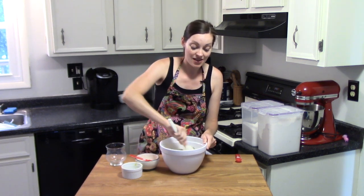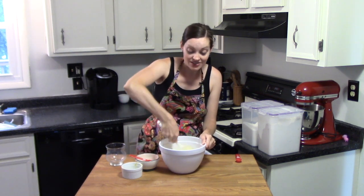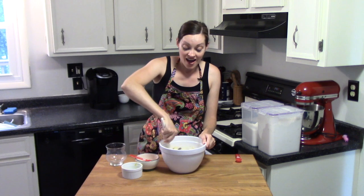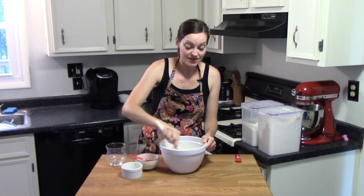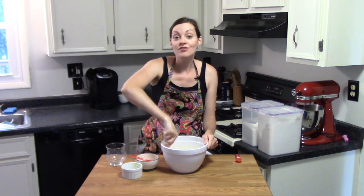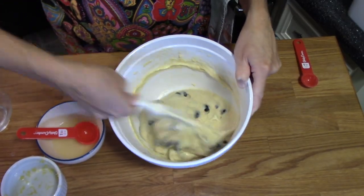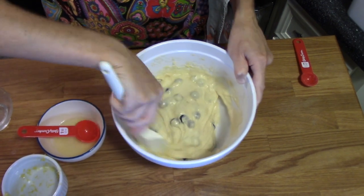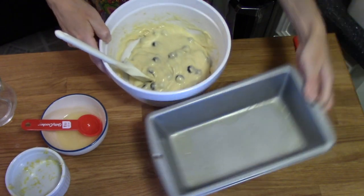A trick you can do is sprinkle a little bit of flour over your blueberries — it's supposed to help keep them from sinking to the bottom of the loaf pan. I don't always do that and I've honestly never had trouble with this recipe, but if you find that's a problem for you, it might help. Mix everything together until incorporated.